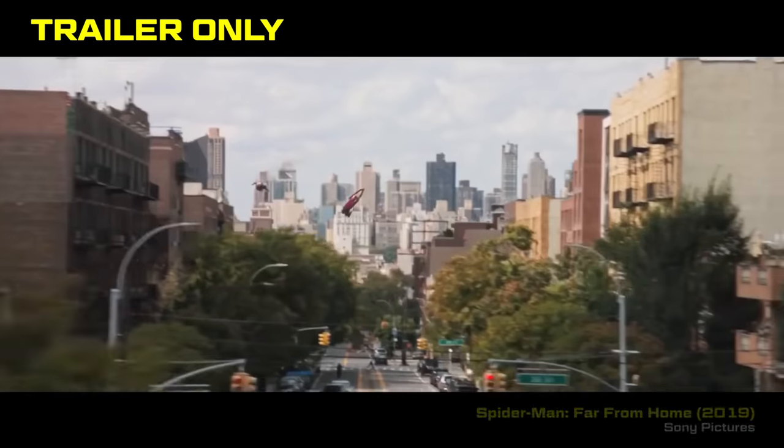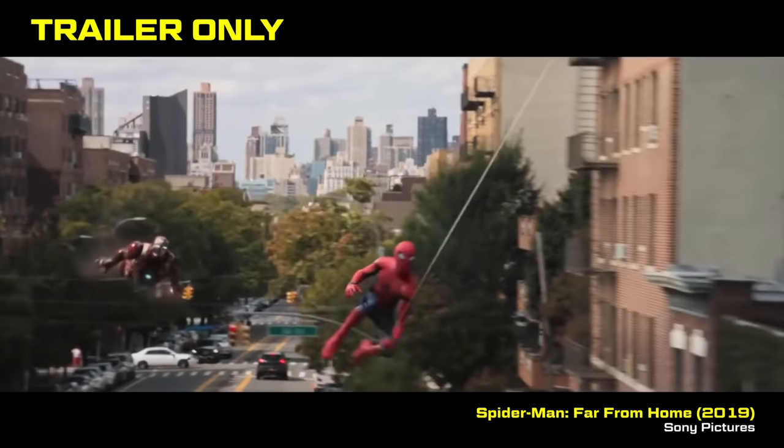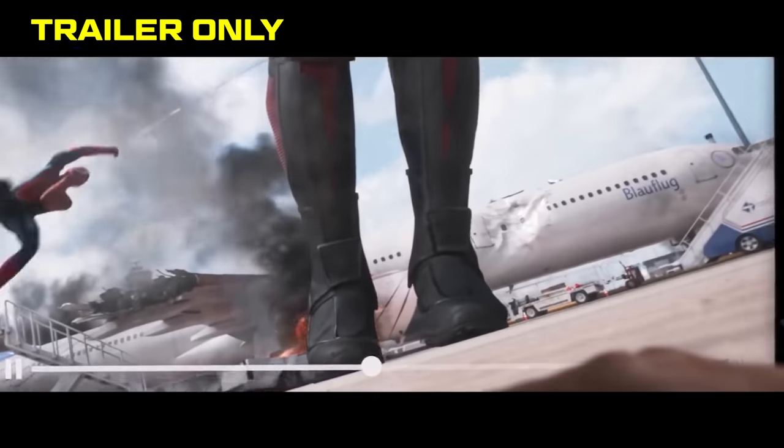That happens sometimes too. Sometimes there's a trailer-only shot — additional extra material that's fun to see that you wouldn't necessarily see in the film.